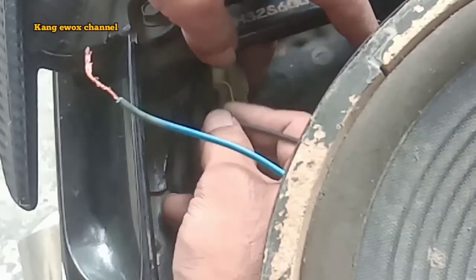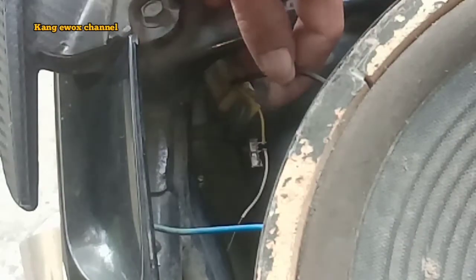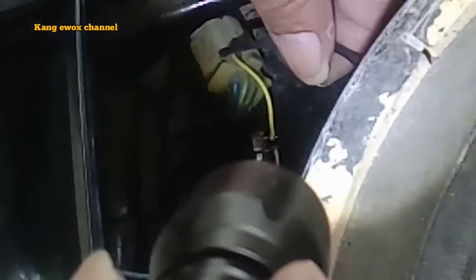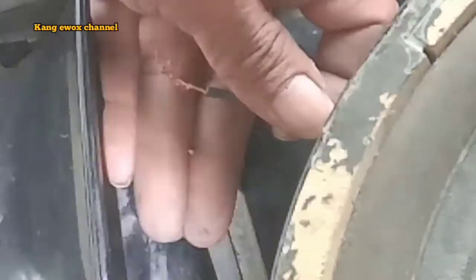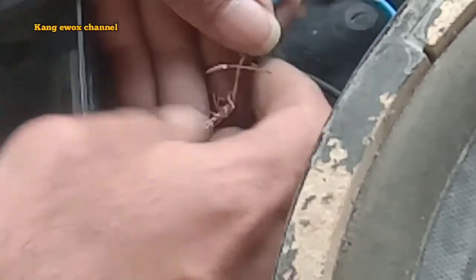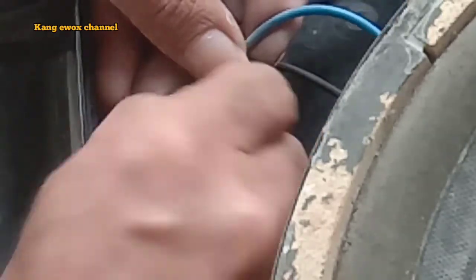Ini kabelnya terlalu pendek, ini yang dari speaker, buat yang agak panjang lebih baik ya. Oke posisinya seperti ini, lalu kita sambungkan plus speaker nya ke yang dari saklar. Saklarnya bisa menggunakan saklar apa saja yang penting kaki dua ya, bisa on off.